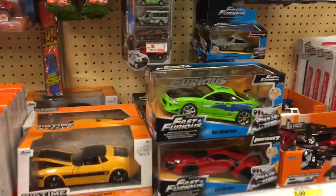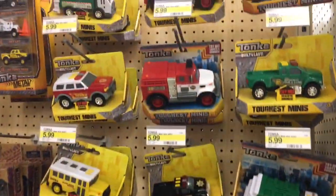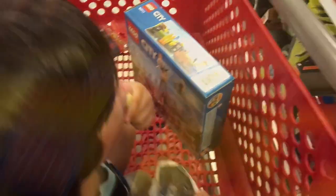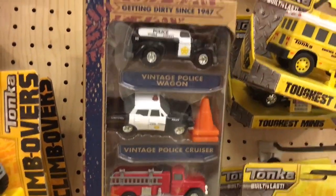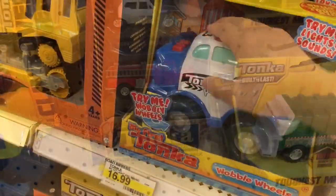Do you have any new Matchbox? Let's see. Wait a second — these are the Tonka. Toughest Meanies, huh? Which one do you like? Vintage. Thank you, Tonkas.